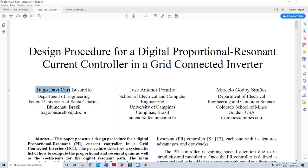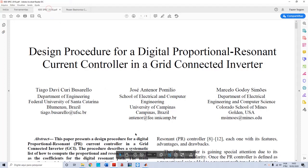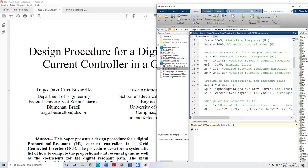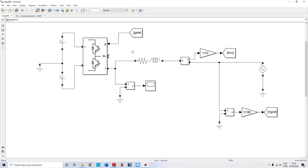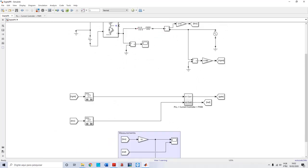Hello, my name is Thiago Davi Curibuzarello. In this video I'll show you the procedure for tuning a digital proportional resonant controller for a grid connected inverter. I'm here with four files. One is my paper that I published in IEEE SPEC conference in 2018 in Singapore. I'll show you some of the most important points in this paper, and also the MATLAB Simulink files, and finally the simulation of the grid connected inverter with the digital current controller plus PLL plus PWM. So let's get started.